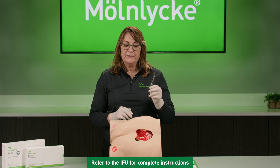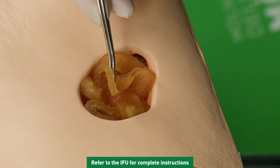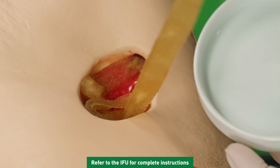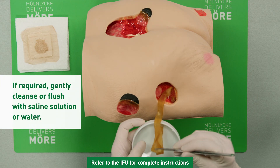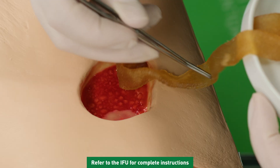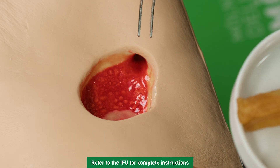In this instance, I'm going to use forceps. In reality, you might use a gauze. I'm going to begin by removing the dressing, noticing that I'm taking it from the undermined area and then gently removing it from the tunnel as well.